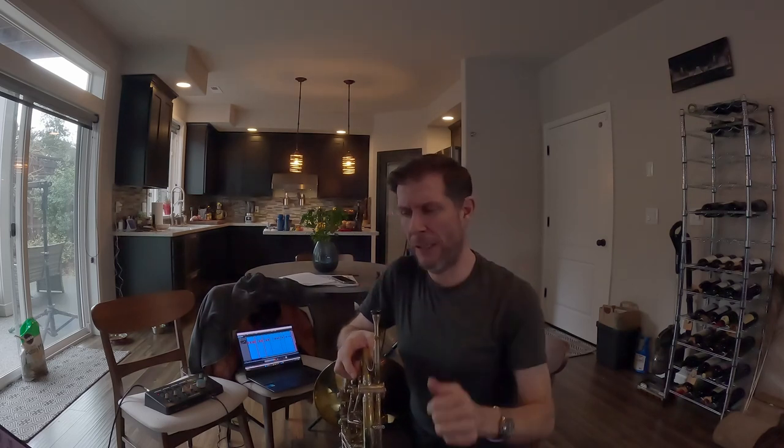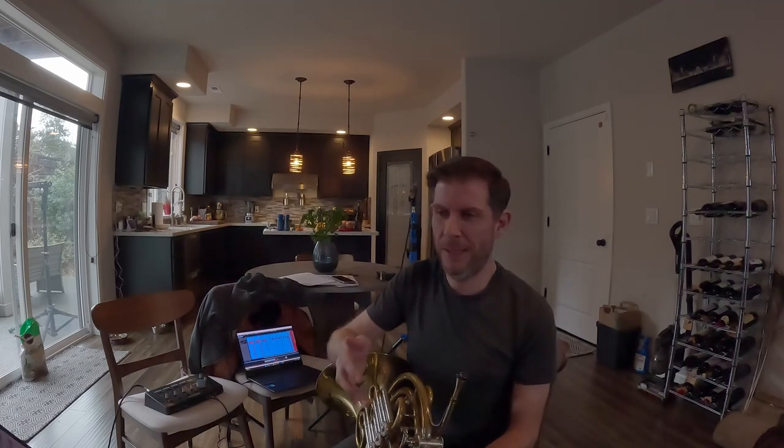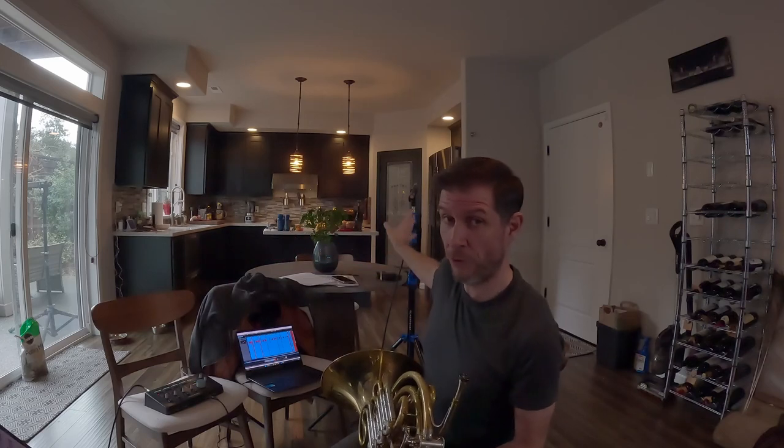The final technique for micing a horn is the rear-mounted close mic. I've seen situations where people literally shove the mic up the bell — I'm not going to demonstrate that. Imagine sticking your head in the horn bell; it's not going to sound good. Instead, I'm going to demonstrate the close mic technique. It does have its place, and in later videos on more advanced micing techniques you'll see what that place may be, but it is my least favorite.